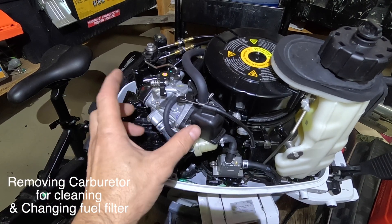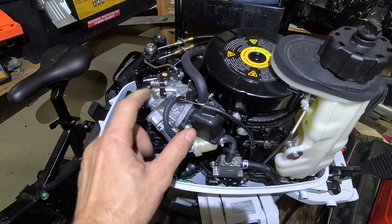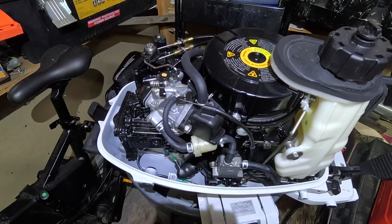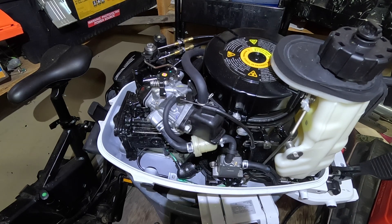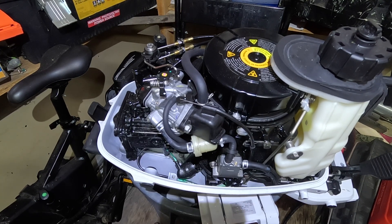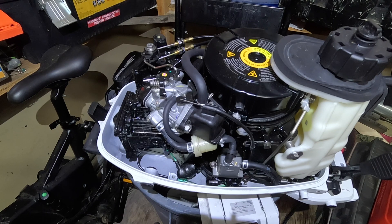Today I will attempt to remove the carburetor from my 2023 Tohatsu 6 horsepower outboard. The reason is that recently I started having bogging down issues. Whenever I would run at full throttle, the engine would bog down — thrust would drop to zero and I would have to drop the throttle and then steadily increase it again in order to gain speed.